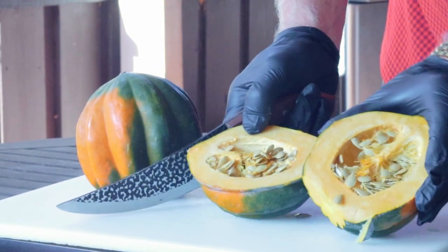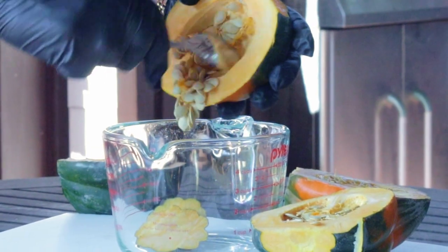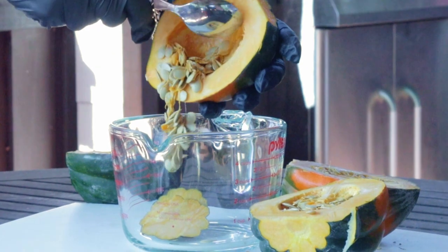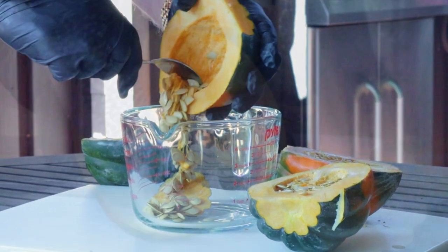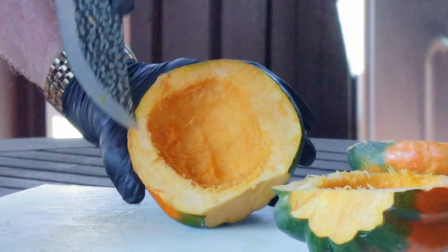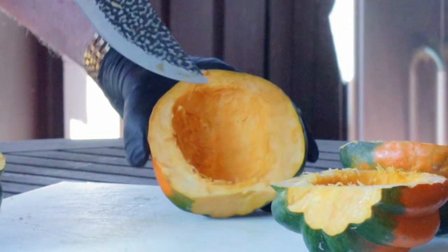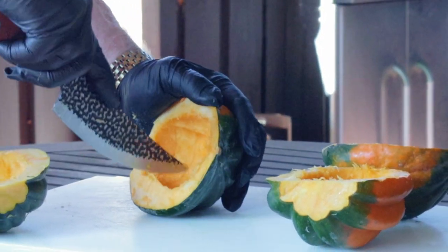Now you can see just how much it really resembles a pumpkin. Use a spoon to scoop out the seeds and maybe a little bit of that stringy stuff. Then we're going to use our knife to score the inside of the squash. It may work a lot better to start making your cuts halfway through and then flip it around and make the other half. Another option would be to do this with a much smaller blade like a paring knife.